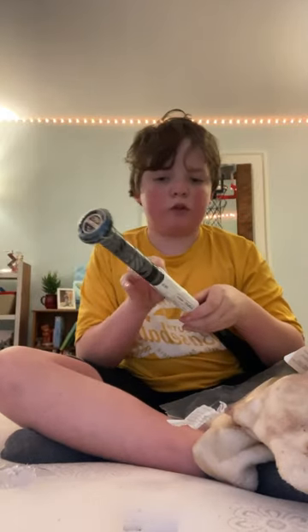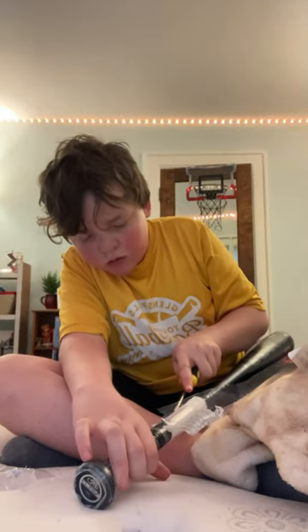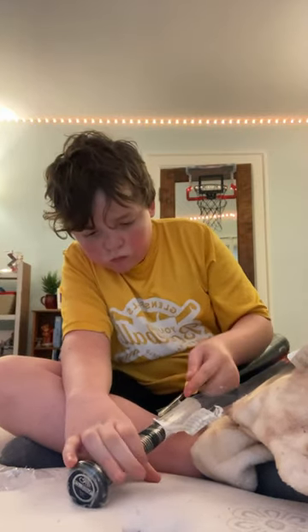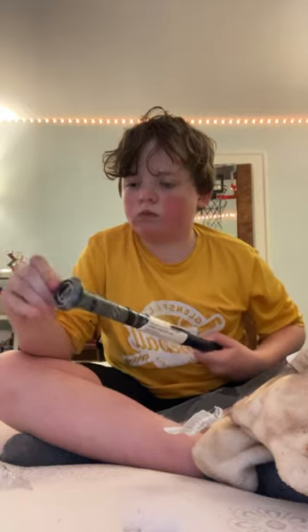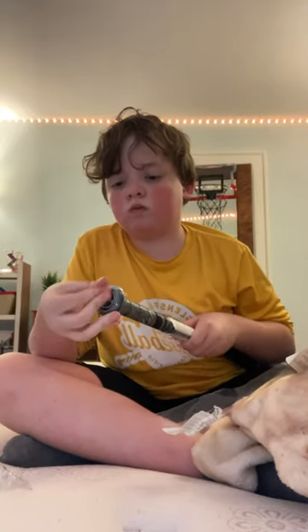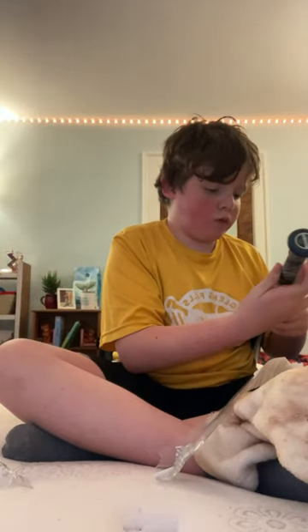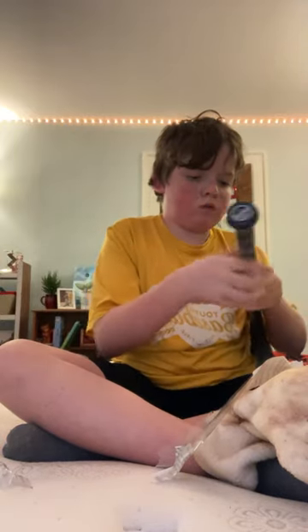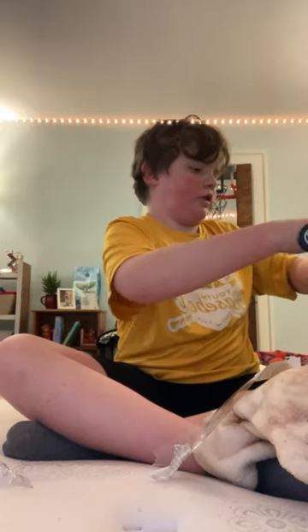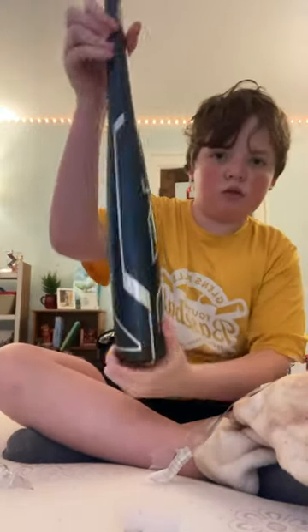I got the top off, but it took too long, so this is my second attempt recording this. This bottom part's kind of a pain to get off. Okay, getting it. Alright, here it is guys — Rawlings ACP Drop 10 USA bat. It looks like...